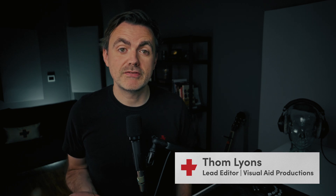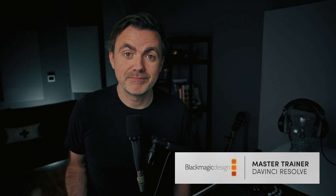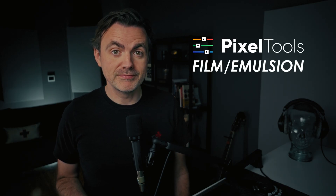Right now, if you want film emulation in DaVinci Resolve, you've got tons of options — big all-in-one plugins, simple LUTs, and everything in between. Now there's a new option on the market from the folks at Pixel Tools called Film Emulsion. They reached out and asked if I'd like to take a look at it. I want to say up front, this isn't a sponsored video, they are not paying me to make this, and they do not get to see this video before I post it.